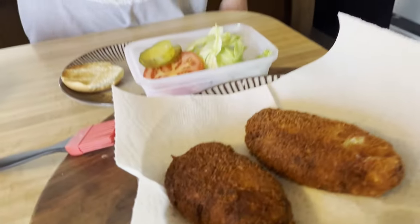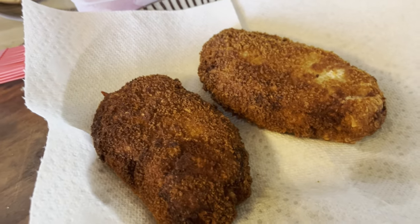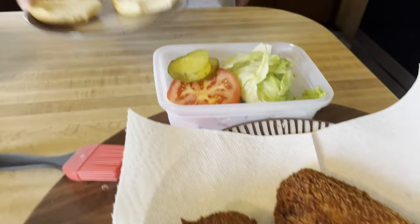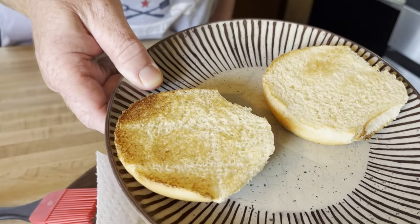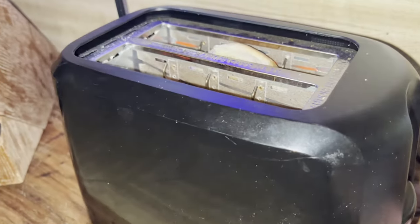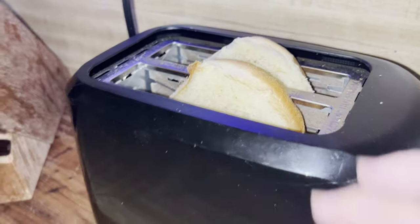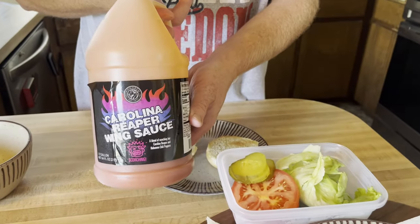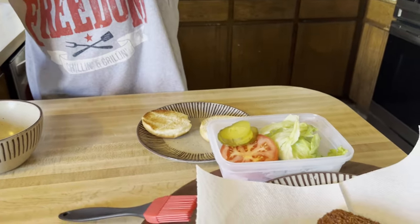We're back — the chicken has been fried to 165 degrees plus and looks beautiful. I've got some buns that we threw in the toaster, so we've got toasted buns, some veggies, and of course the Carolina Reaper sauce which we're going to add to it.